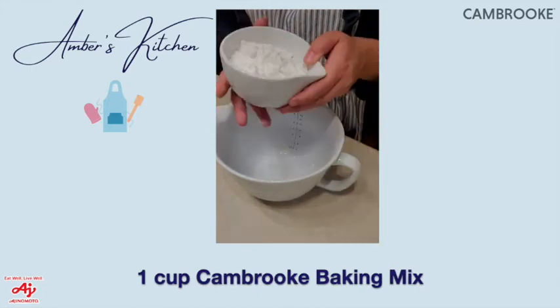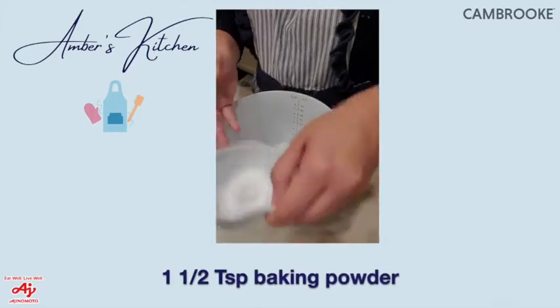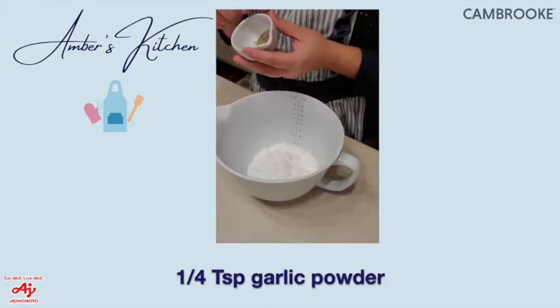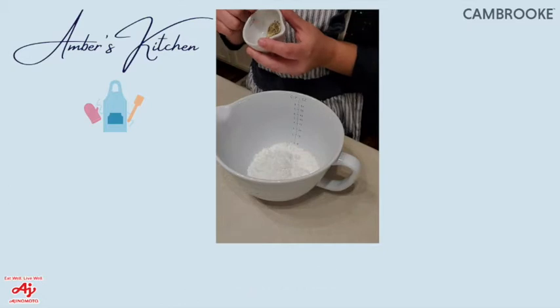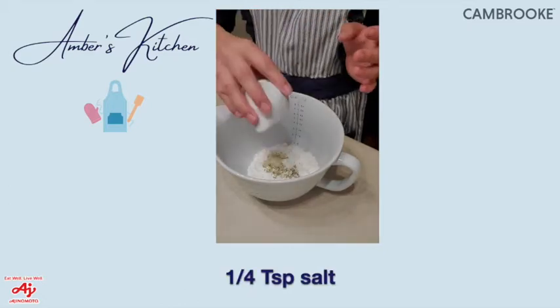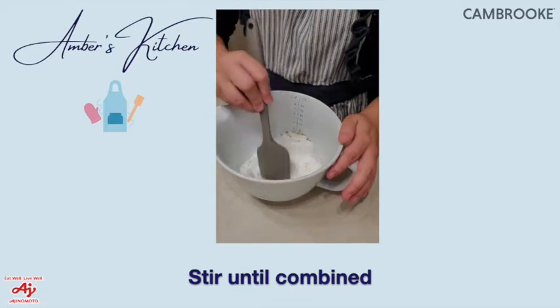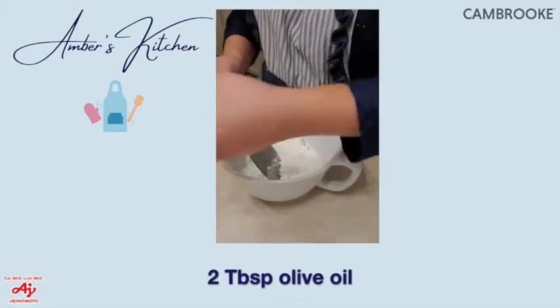We're going to start with one cup of Cambrook's baking mix, a teaspoon and a half of baking powder, a quarter teaspoon of garlic powder, a quarter teaspoon of Italian seasoning, and a quarter teaspoon of salt. Go ahead and give that a nice little stir to blend it together.